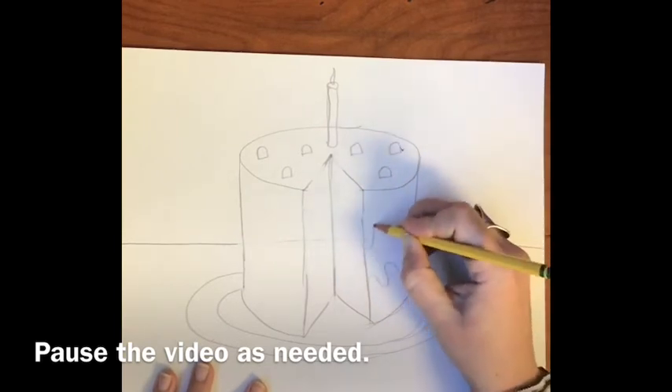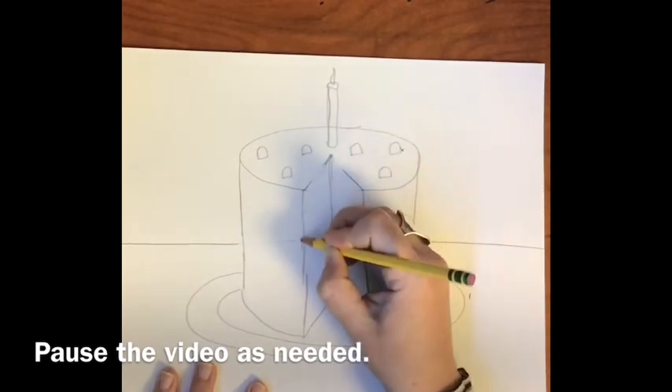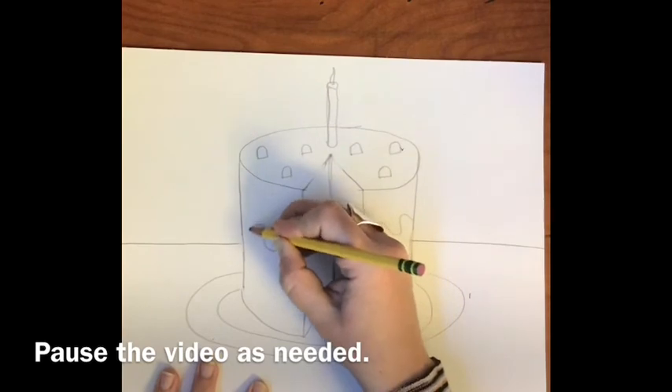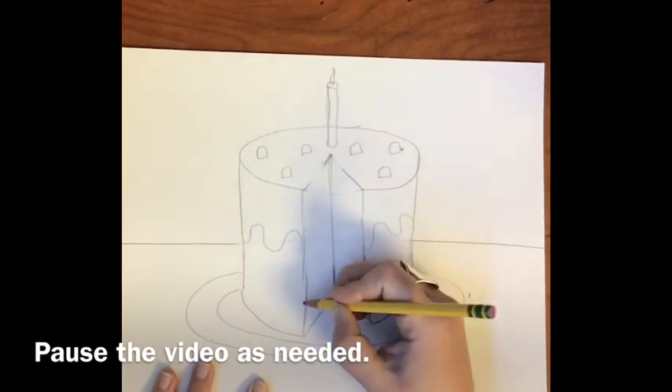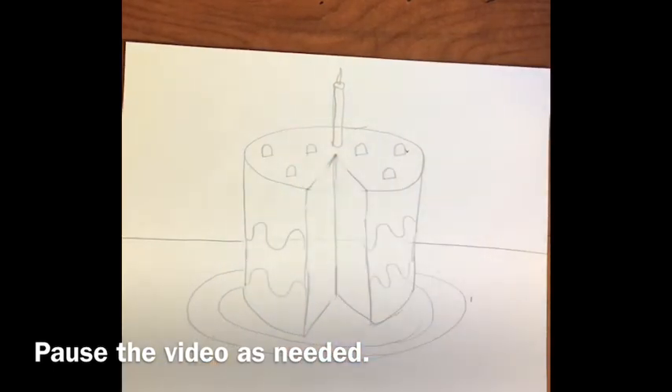I'm going to make my frosting have some really fun curved lines so I can color it with a few different colors on the outside. I'm going to double up those lines so it looks like a layered cake — that'll be really fun to color in.